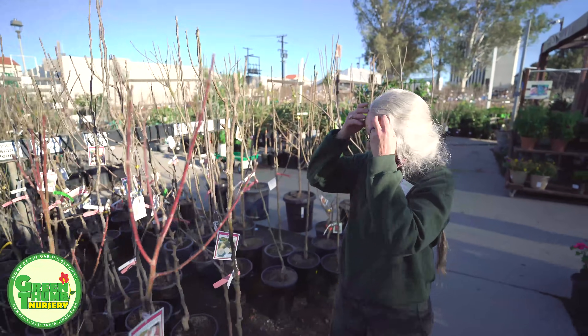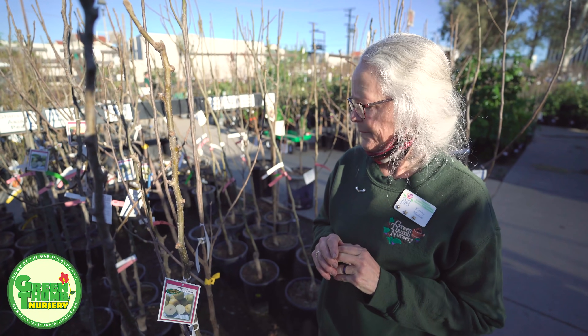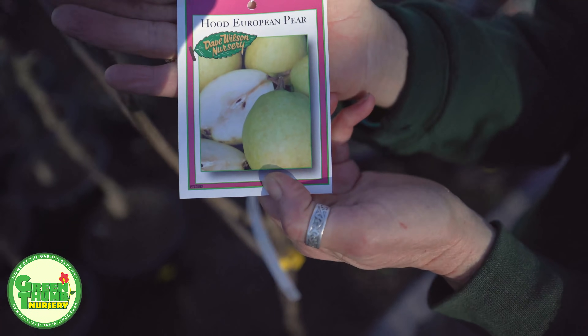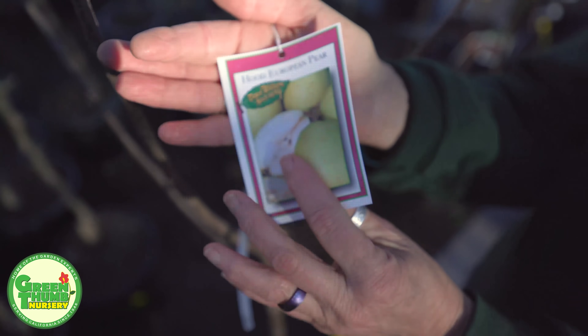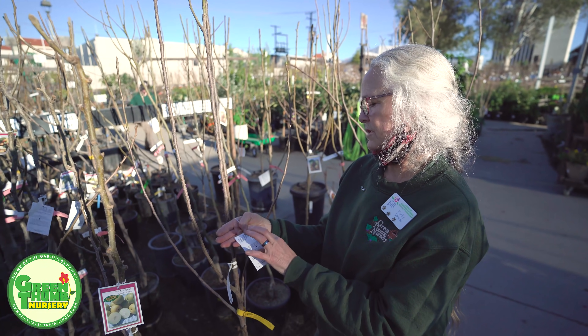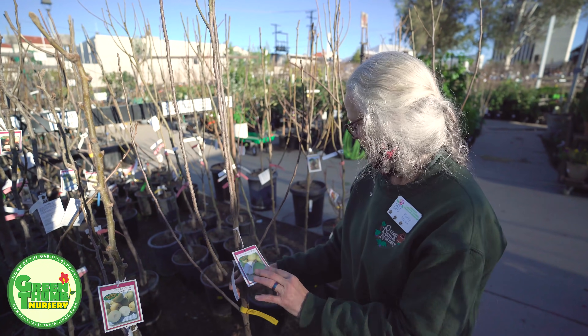Now we're going to go into the pears. Typically pears need a higher chill — like your Bartlett pear from the grocery store needs about 800 chill hours, so that won't grow here. But we do have the Hood pear — this one is sweet, not tart. As you can see it doesn't have the typical pear shape; it's more round. This one is 100 to 200 chill hours, so that's a good one. It's early season with a yellow-green skin and mild-flavored flesh.